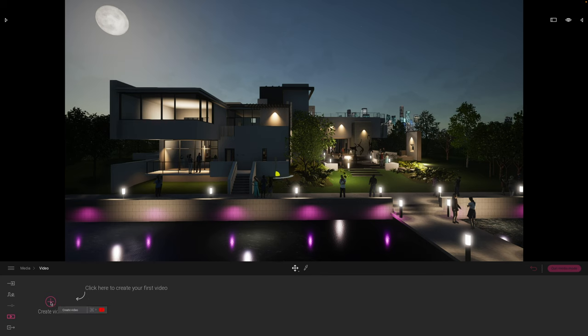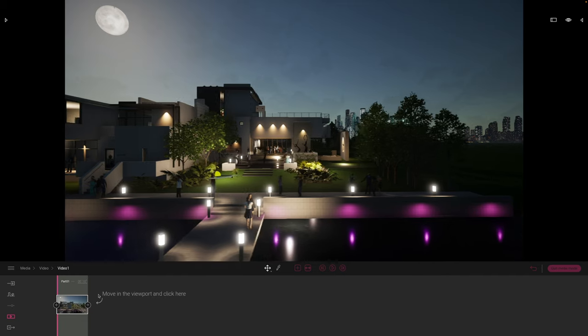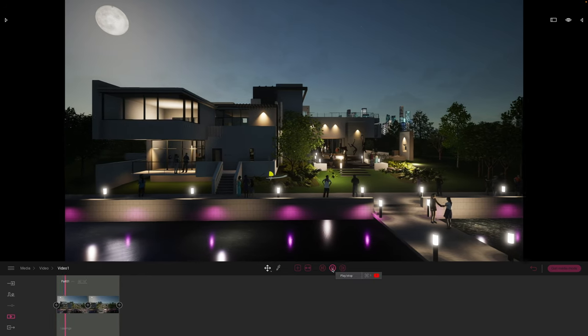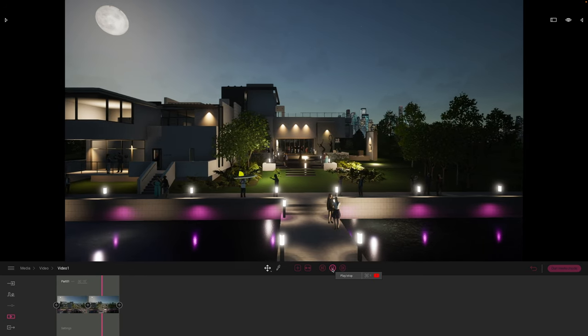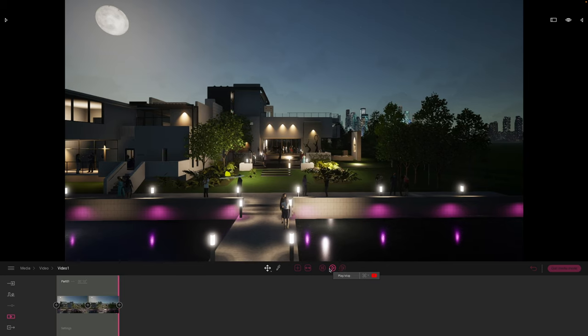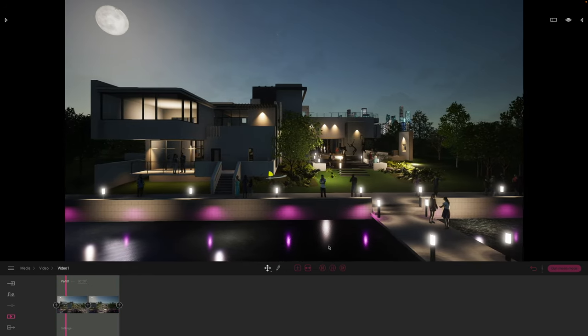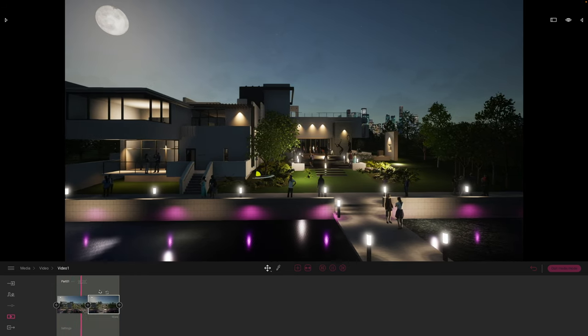Now Twinmotion is amazing for video. All we need to do is go to the video, click our first frame, pan across to a nice position, and click another keyframe. As a minimum, all we really need to create a lovely animation is a couple of keyframes — Twinmotion will interpolate between those views. If you want to slow it down, just add more time — let's say 20 seconds. The real beauty is you can keep adjusting things in real time, and it's so easy to set up and preview.